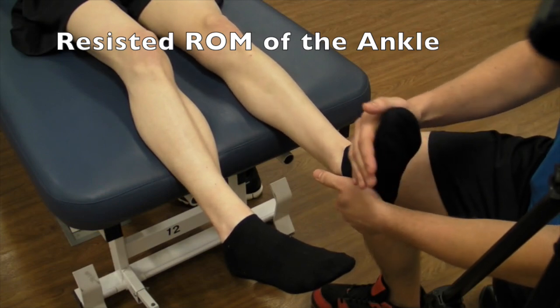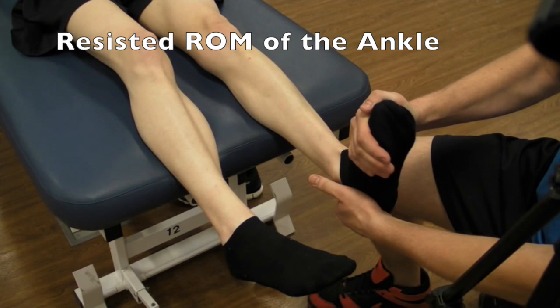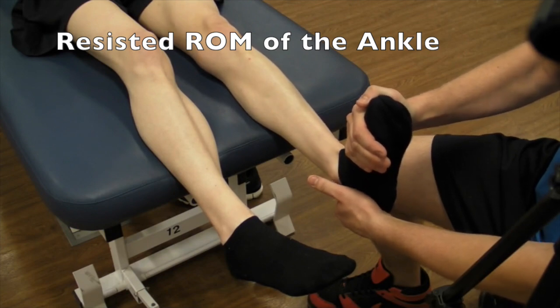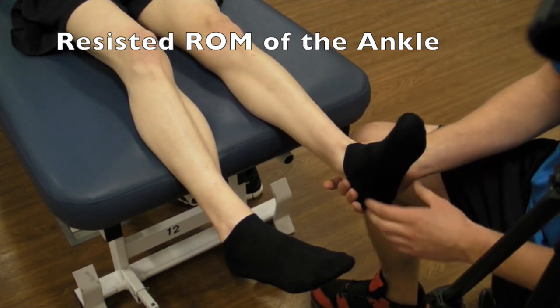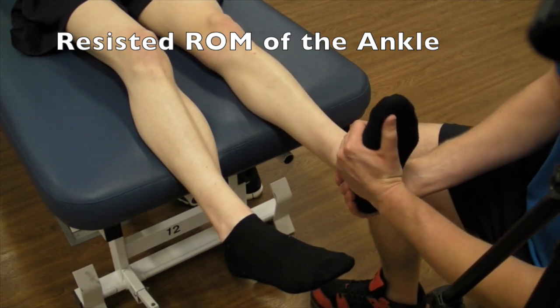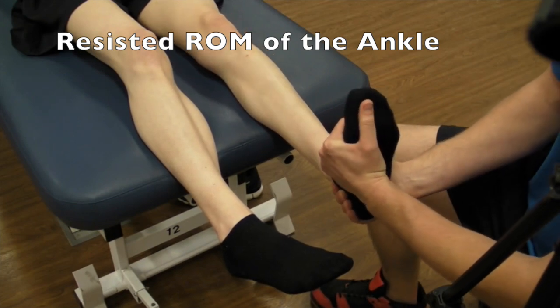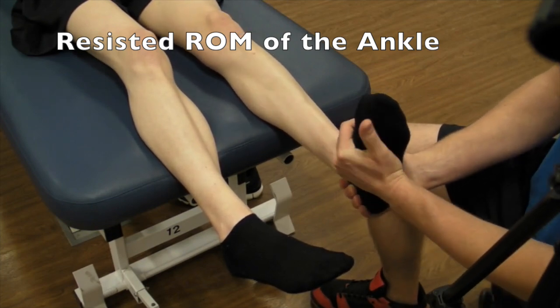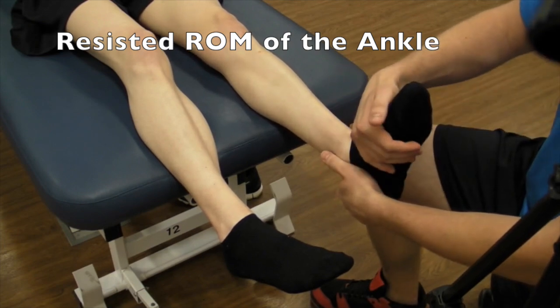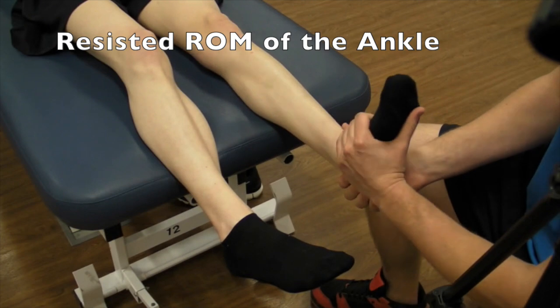For dorsiflexion, you're going to be trying to put them into plantar flexion — don't let me move you. That's a grade five. For eversion, you are going to be trying to invert the patient's ankle — don't let me move you. And for inversion, you are going to try and evert.